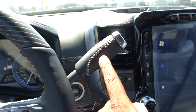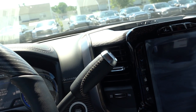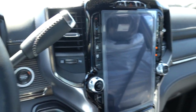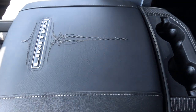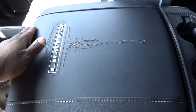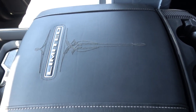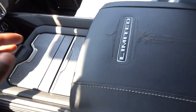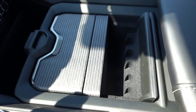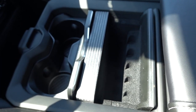Even on the shifter, you have a leather-wrapped shifter — remember on the Laramie it was all hard plastic. There's definitely something to be said about the overall design. On the center console, the Laramie was nice with stitching, but the Limited has this really official 'Limited' design that looks beautiful. And if you remember on the Laramie the center console was open — this one hides everything, and it looks a lot cleaner. I just think this is a better overall truck.